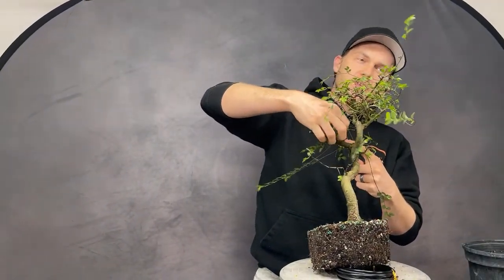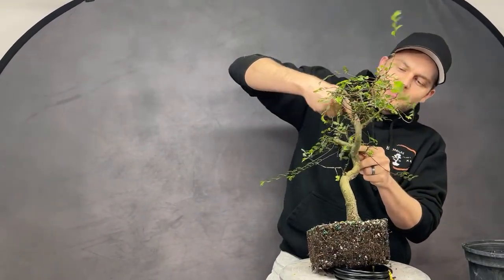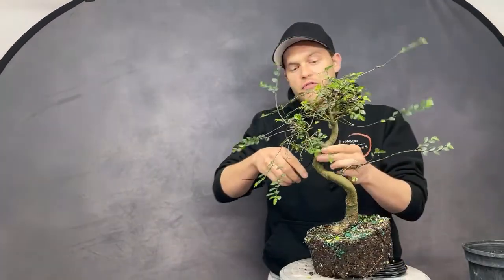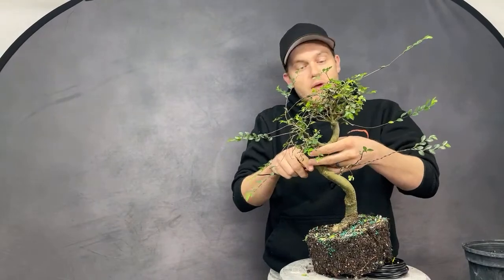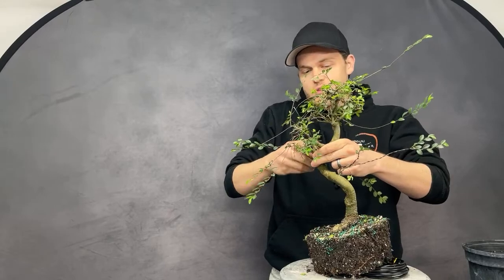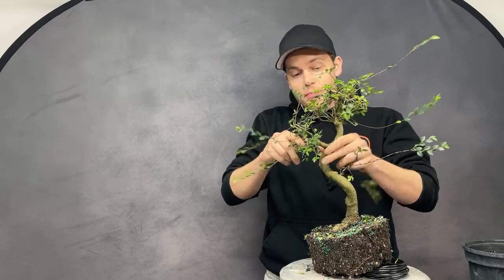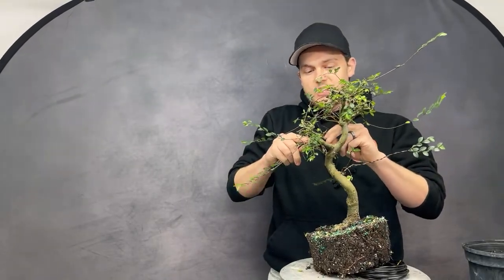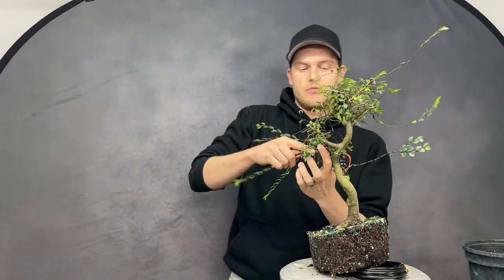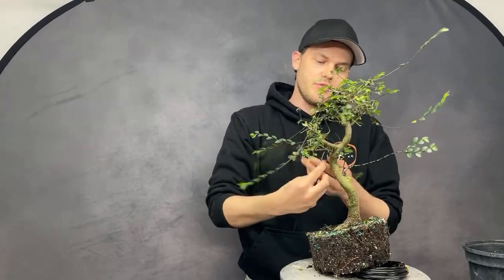The procumbens nana could probably be kept indoors, but growing outdoors is a lot easier. What we do: we grow all our trees outdoors, but when company comes over we bring the nicest ones inside and display them as table decorations. That's what I'd recommend if you can keep your tree outside.